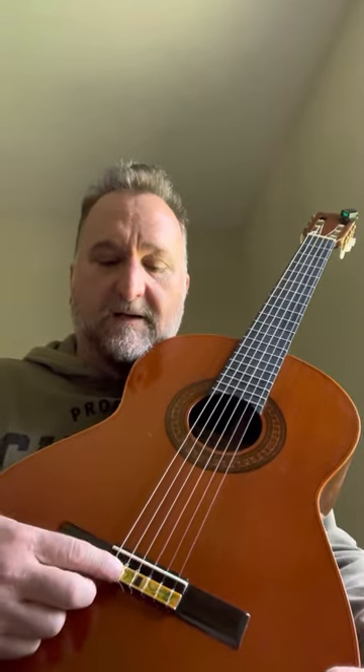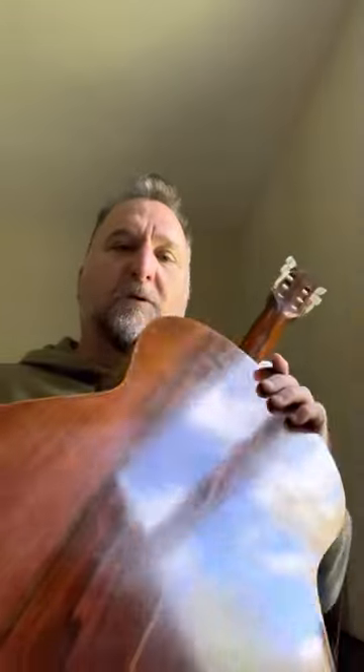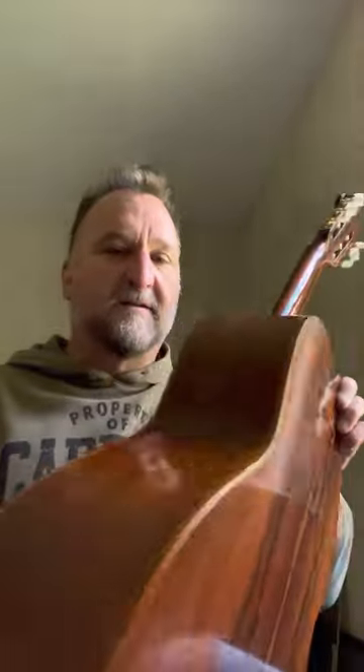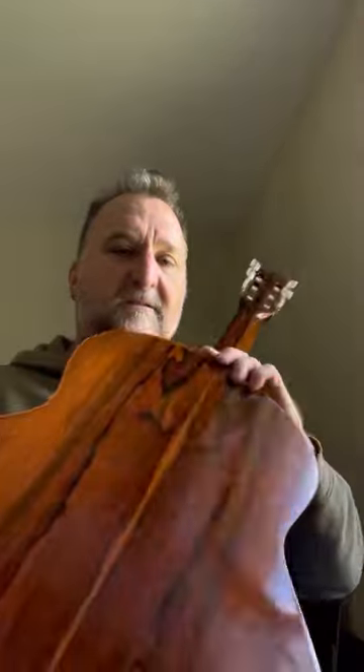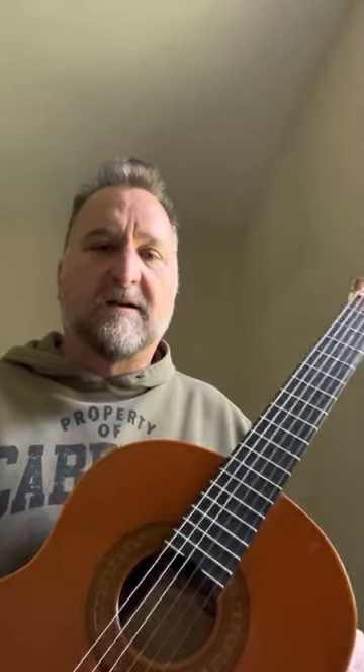This C500 is the fancy one because it has abalone inlays in the bridge, and it's — I believe — Brazilian rosewood back and sides. Now this is laminated; it's not solid backs and sides. But it's a wonderful guitar, and the tops were all cedar or spruce. From the catalogs I can't tell which is which, but they talk about cedar and they talk about spruce for the Master Series.